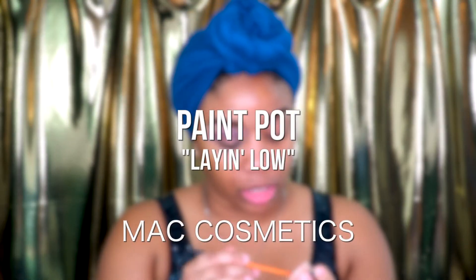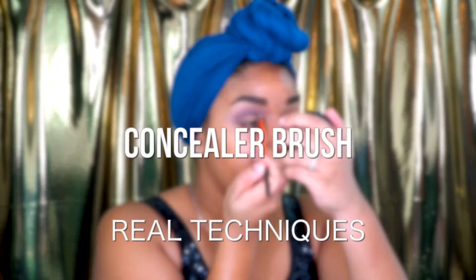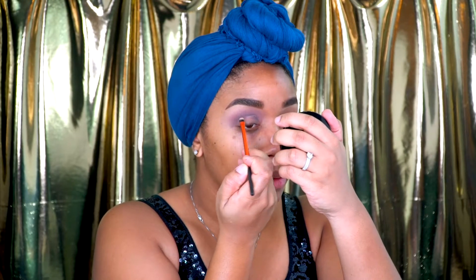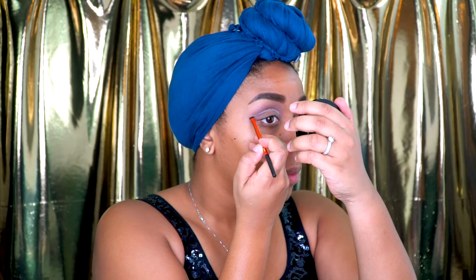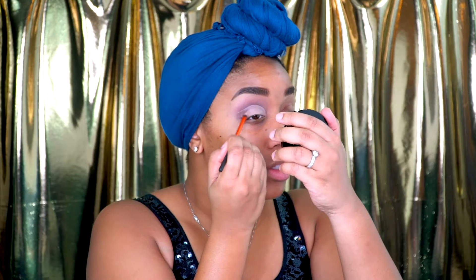Next, I'm going to take this eyeshadow base from MAC in the color Laying Low. This is kind of the part where you're going to carve out the cut crease. I'm going to take a Real Techniques concealer brush and start from the inner corner of my eye, just carving out the shape of the cut crease. I have a lot of skin on my eyelid, so I actually have to go slightly above the crease so that you can see the glitter when we add it. Then once I have the shape, I'm just going to fill the rest of the eye in with the Laying Low color.